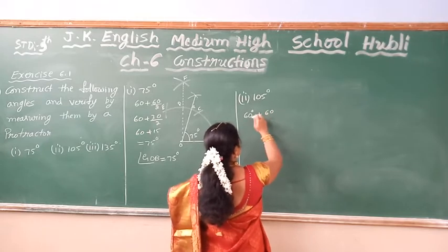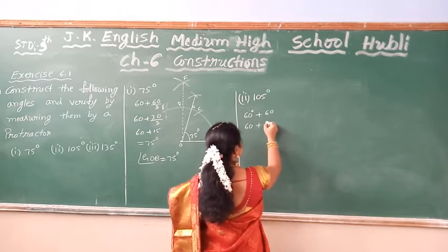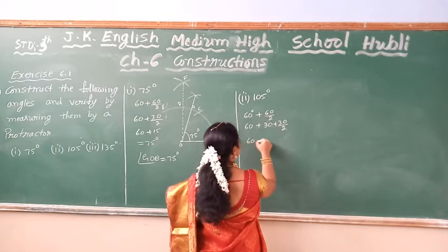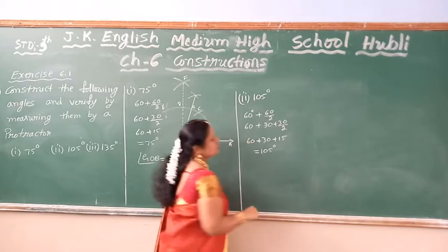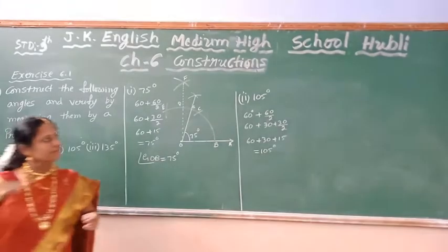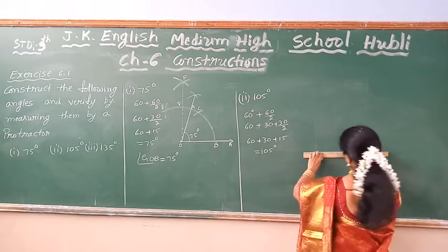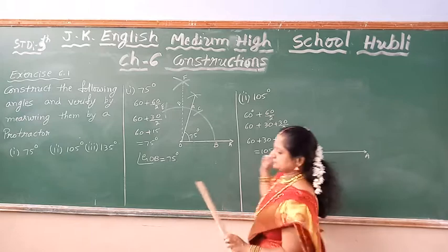When I do 60 plus 60, if I bisect this now — 60 plus 30, 60, 30, 30. If I bisect this — 30, 30 — I am going to get 15. Once again this 30 I will bisect to get 15. So 60 plus 30 plus 15 — then it becomes 105. What I have to do: I have to construct the ray first. Construct the ray. O, A — this ray.